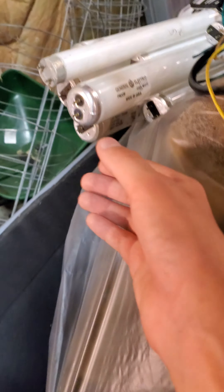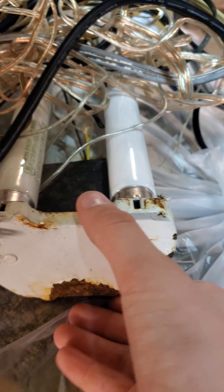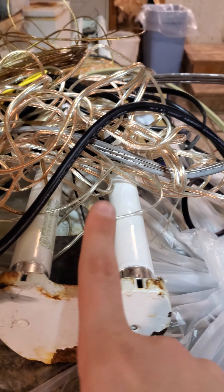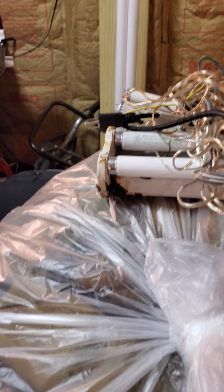Here we have a vintage GE fixture — got it out of a trash can. Here's another fixture that was also being thrown out. It's going to get recycled; any parts still in there are going to come out. It's in horrible shape. Ignore the mess of wires — those are just a lot of cords that I found.